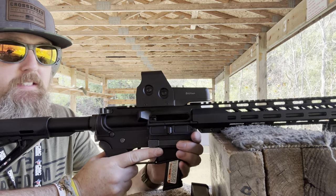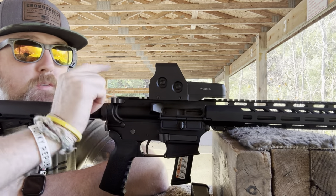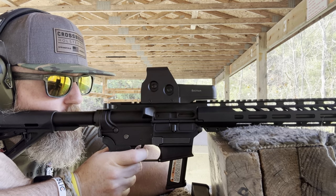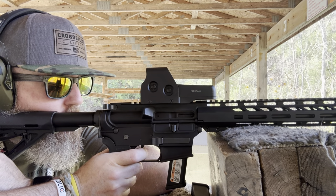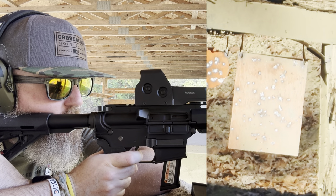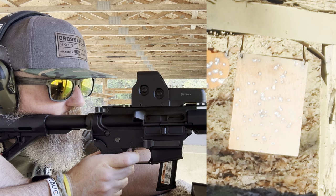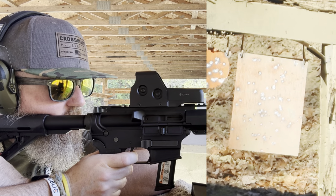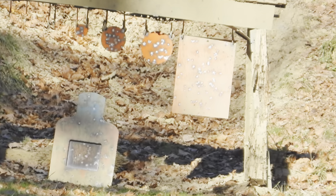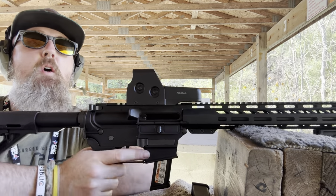Alright guys, I got six loaded up. Let's see if I can hit anything at 200. It blends right into the hill — I can barely see that it's even a target. Will you guys spot me? Oh yeah, I heard that one — that's 200 for a shot! Oh no, I missed the sixth one.